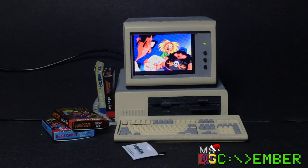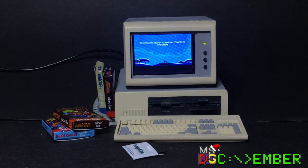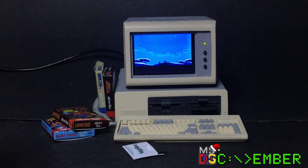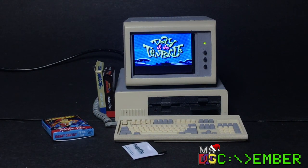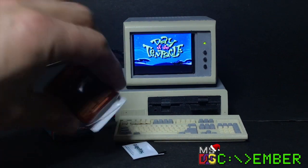They look good together, right? I chose Day of the Tentacle because it has a lot of sounds and animation — it looks really nice. As a side note, all my game boxes have matching floppies inside.